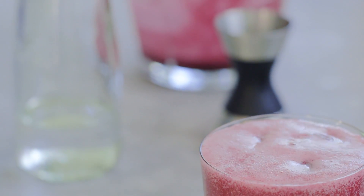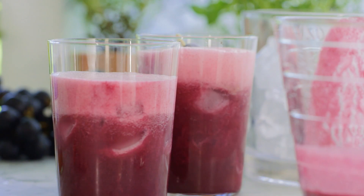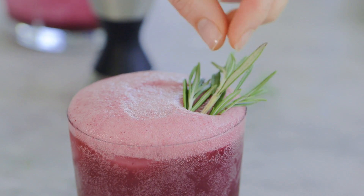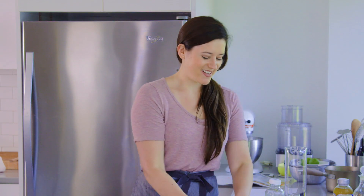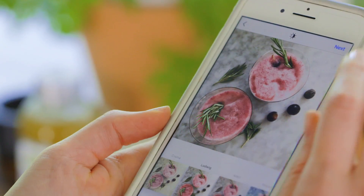Now we're just going to garnish them with some frozen grapes on a little skewer, which actually double as ice cubes too. I love adding a fresh element like rosemary. And that's it — there you have it! I think it's time to have a cocktail, so cheers!